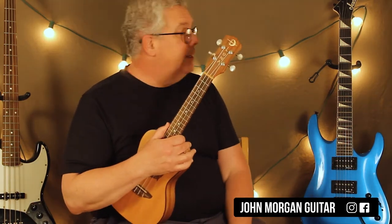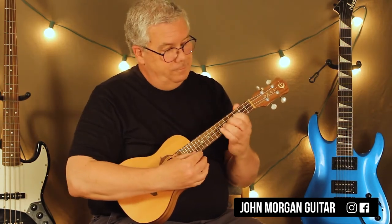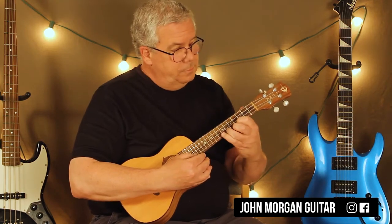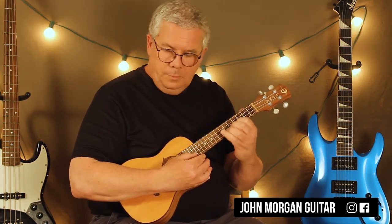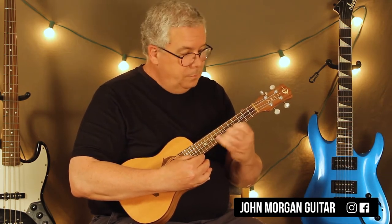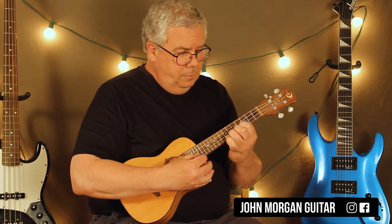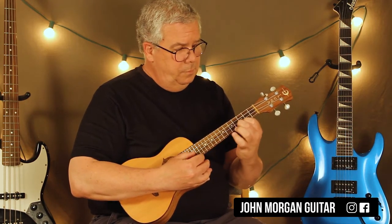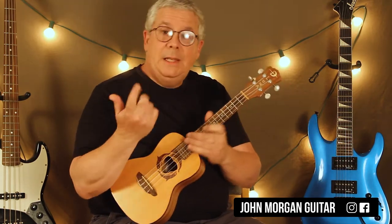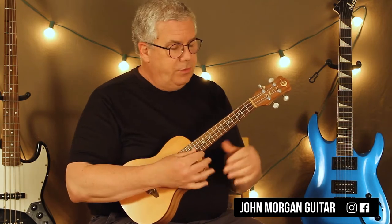Hi, welcome to Lessons with John. Today we're going to try Never Gonna Give You Up on the ukulele. There it is all tabbed out — there'll be a link you can click on. That's the original key, that one is.